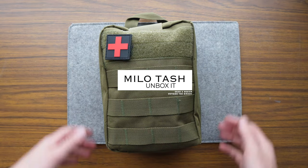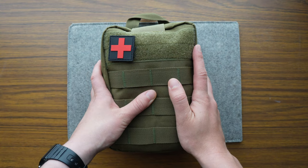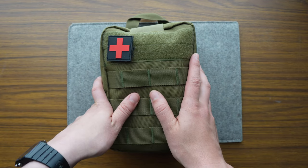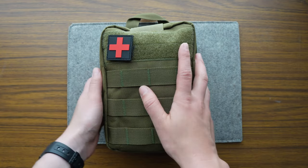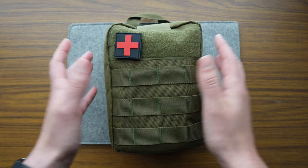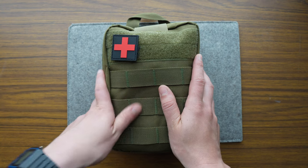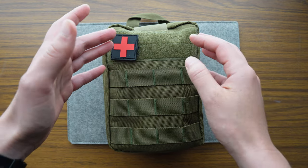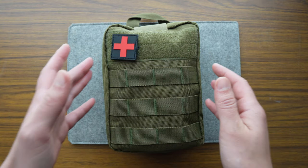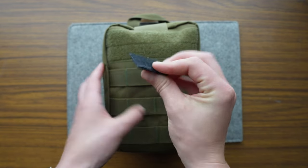Last year I was gifted one of these fantastic little survival kits by some wonderful human beings, and it got shuffled away in the process of moving. I recently rediscovered it, took a tiny peek inside the zipper, and this thing is jam-packed full of stuff. So I figured why not unbox it together — we can take a peek at all the little things. Let's see what this guy holds.